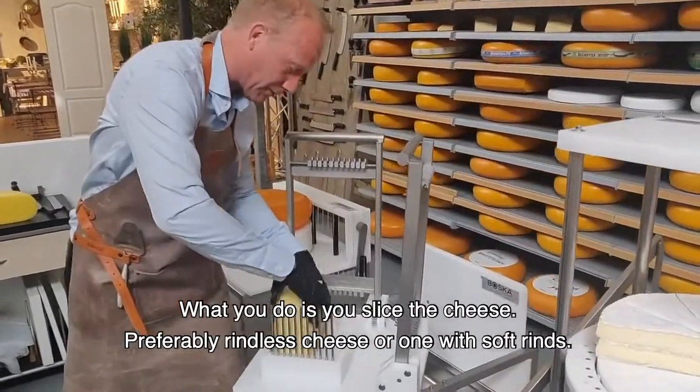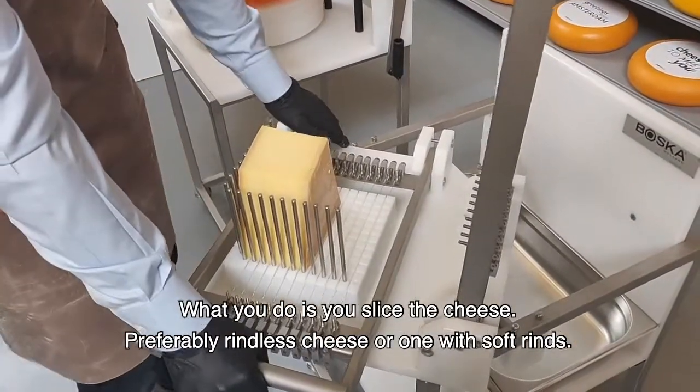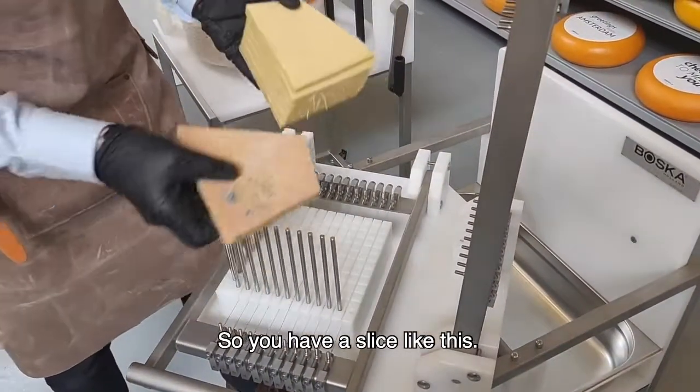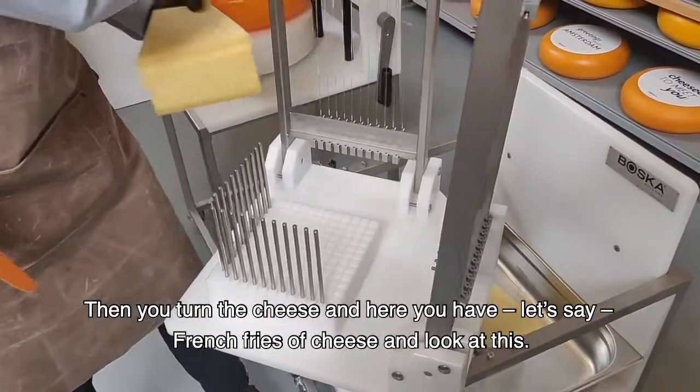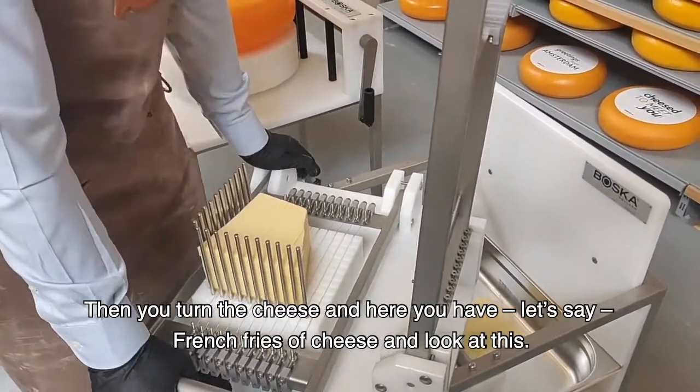What you do is you, let's say, slice the cheese — preferably rindless cheese, or if it's soft. So you have a slice like this. Then you turn the cheese, and here you have, let's say, French fries of cheese.